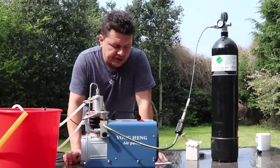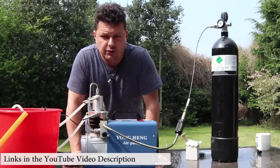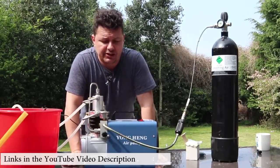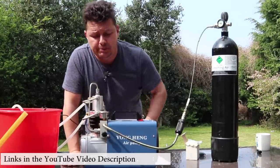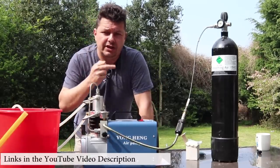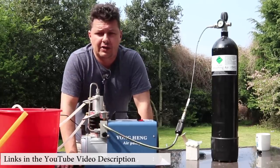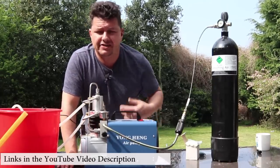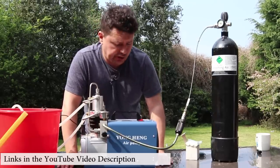All right there, YouTubers. It's Steve here from Airgunology. In this channel, we do a whole load of reviews on air rifles, air pistols and technology. So if you're new here, hit that subscribe button, hit the bell notification. And also don't forget to check out underneath the video description — you'll find a link to all of our Facebook, our forums and our 3D printed section where you can buy and sell all sorts of stuff. Loads of good goodies in there.